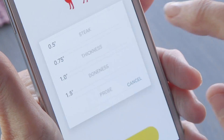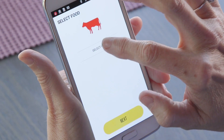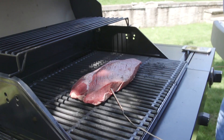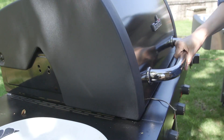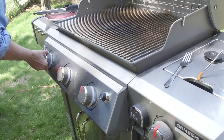Each app asks a series of questions, like what are you cooking and how do you like it cooked? For this test, it was steak, medium rare. The Charbroil automatically sets the preheat temperature to 525 degrees and alerts you when it's ready. The Weber does not monitor or control grill temperature, so we manually preheated the grill.